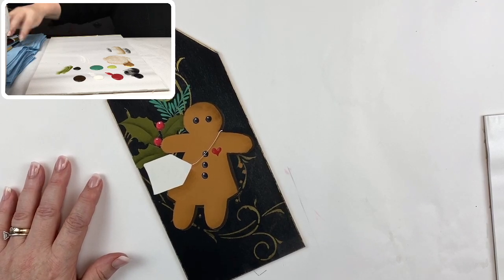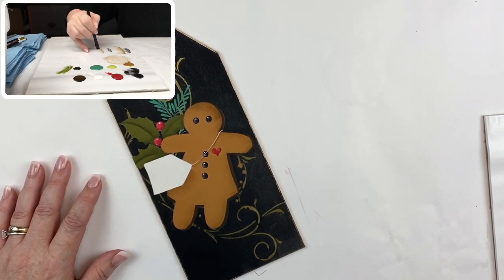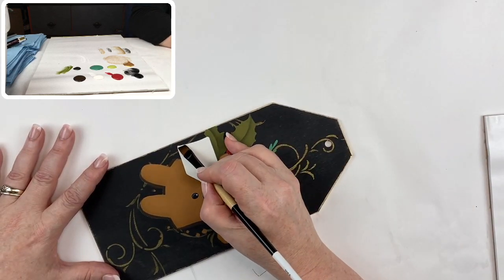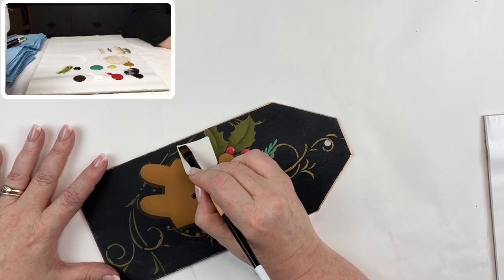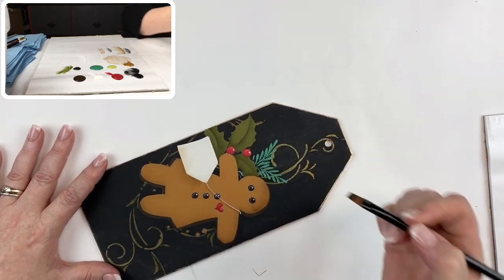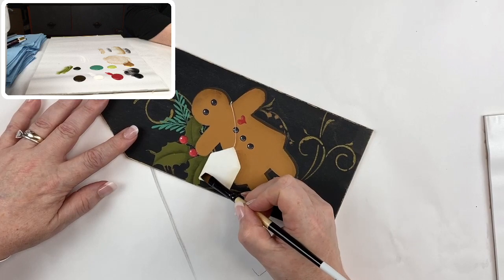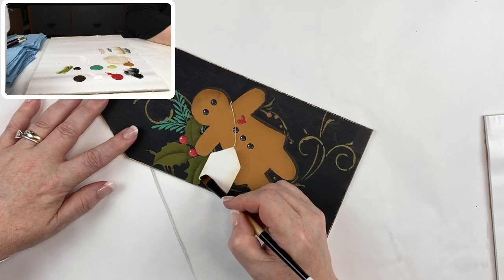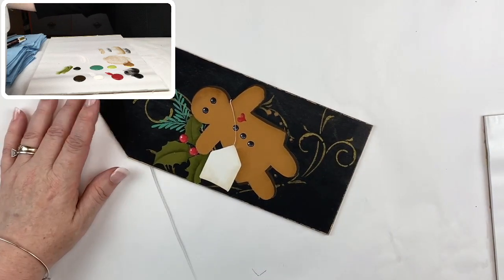That tag also has to get a little age on it. I'm going to pick up a little asphaltum, and in this case I'm using that three-eighths. I want to darken the bottom of this tag just a little — I don't want it to be too dark, I just don't want it to be that stark white either. You can do the same thing to the top corner. It doesn't have to be perfect; this tag is supposed to look a little distressed.